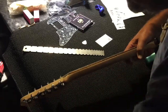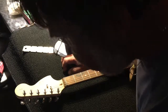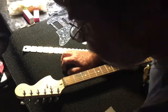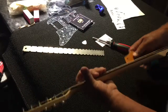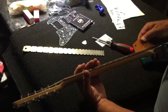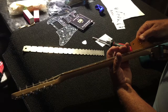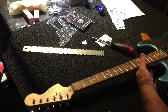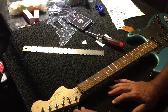The next thing we'll do is check the string height, because we're going to have to get to that anyway. Before we change the strings, we can take a look. I've got a real nice string height checker gauge — this one from Stuart Mac. It gives you a nice, clear, concise look. So we'll look and see — at the 12th fret, it's super above 4,000ths. That's pretty good, but actually it's a little high. We can drop the action down on these. So we'll change the strings and then get the string height set.